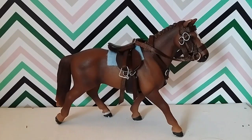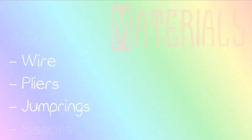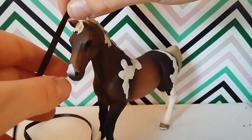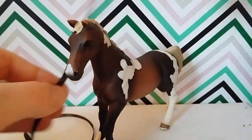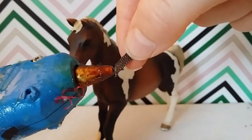I'll be giving away a writing set. Without further ado, let's get started. First, you want to take some cotton ribbon and measure it from here to about here on the horse, then cut it off and seal the end with a hot glue gun.